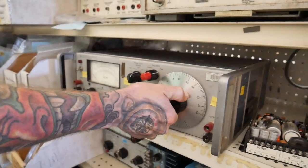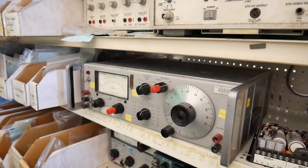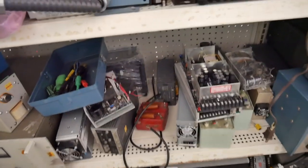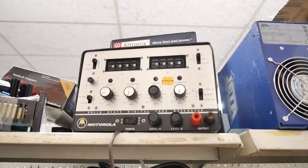This HP distortion analyzer caught my eye because I know this can be used as a fantastic overdrive. This Motorola signal generator could be very interesting to create rhythms.